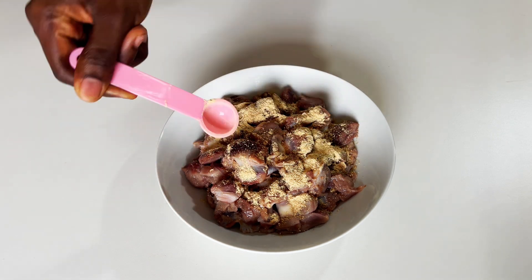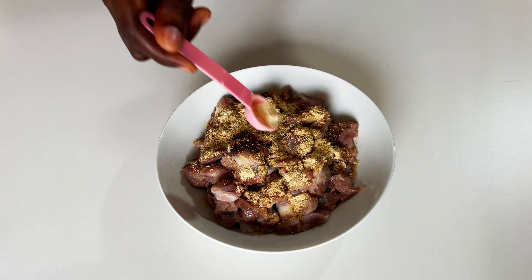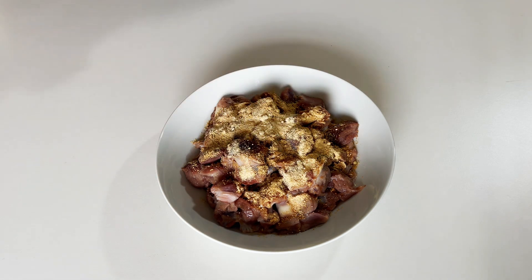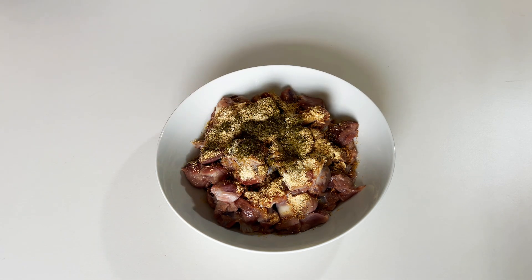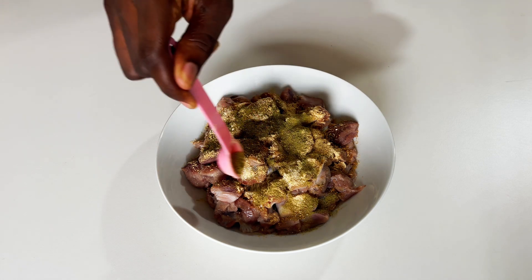To my gizzard I'll add some ginger powder, garlic powder, and onion powder. To that I'll add thyme, season with some salt, and then marinate for about 20 to 30 minutes.